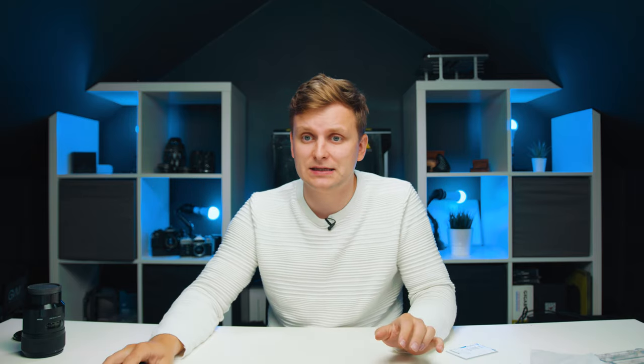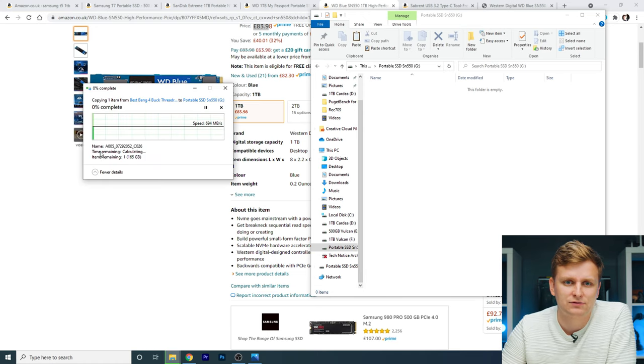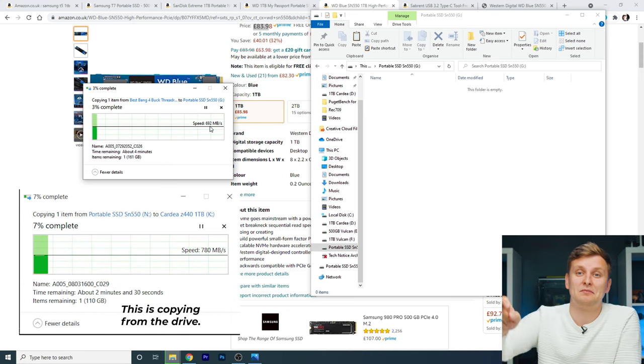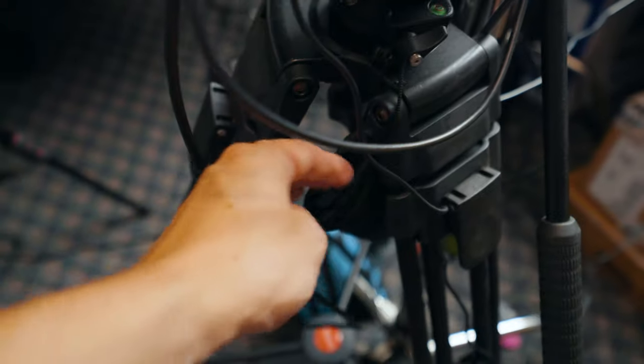Now for a real-world test. This is a Blackmagic 6K clip at 175 gigabytes in size. We start copying it over — look at that — 700 megabytes per second. That is literally double what I usually get from the current SSD I'm recording on. I can't show it side by side right now since I'm recording, but you'll see it in the B-roll.